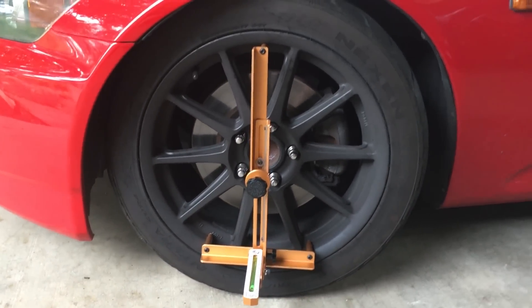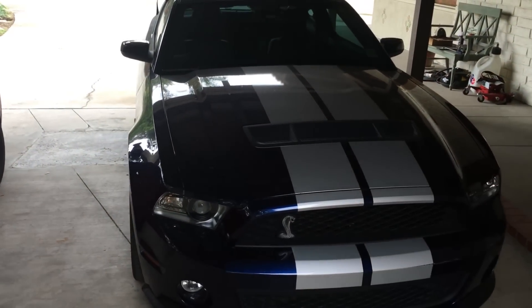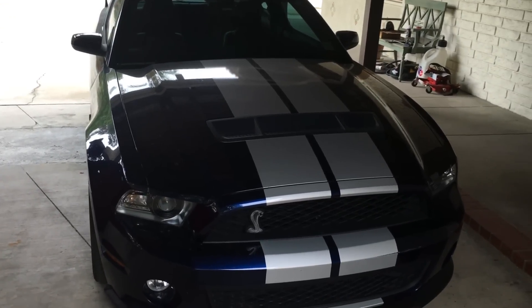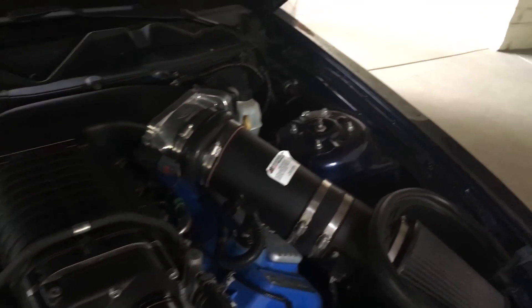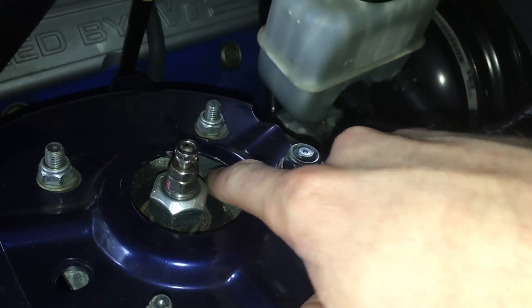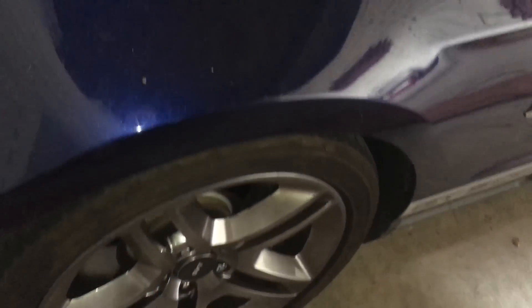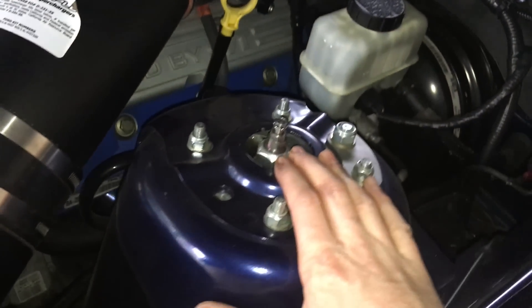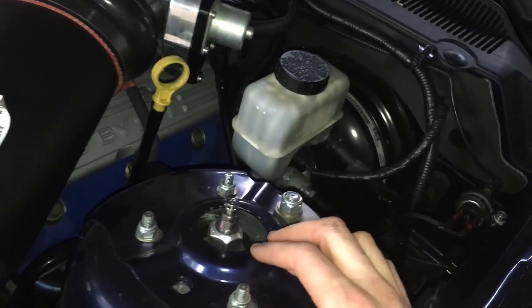Now this is a dual wishbone car. What do you do on a strut type car to change the caster and camber? This car has struts — let's take a look at how we adjust caster and camber on it. On this car it has the more common strut type suspension setup, and this is an aftermarket coilover. You can see there's a plate inside here. We can move this strut up and down — inward and outward — and that will actually change the camber of the wheel. Because there's no upper control arm on a strut type suspension, you just have the lower control arm and the strut going up, so this is how we adjust camber on this.